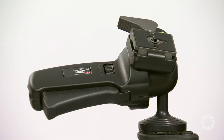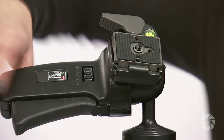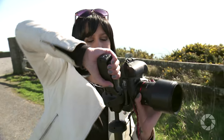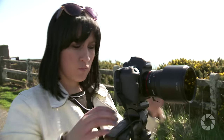The Manfrotto 322 RC2 ball head has great functionality. It can be used with a variety of cameras including digital SLRs and traditional film cameras from 35mm to medium format. It allows you to simultaneously unlock the head and rapidly readjust the camera just in time to get the perfect shot. The tripod head is fantastic because of this quick action trigger — I just need to squeeze it and it locks into place, so there's no more twisting back and forth.